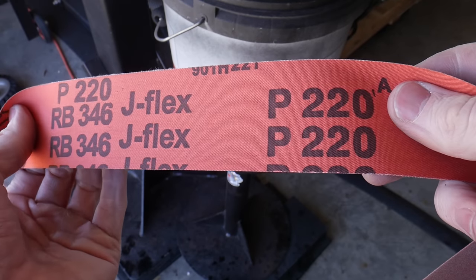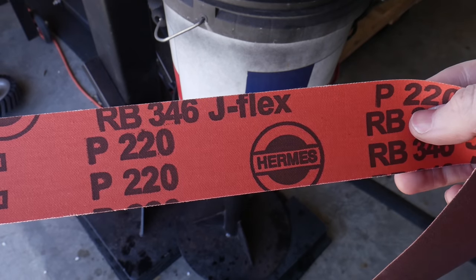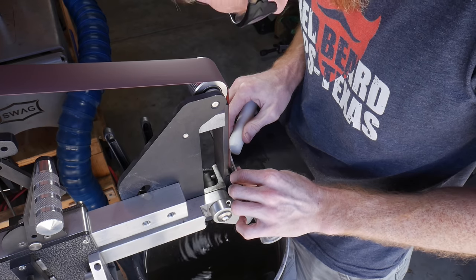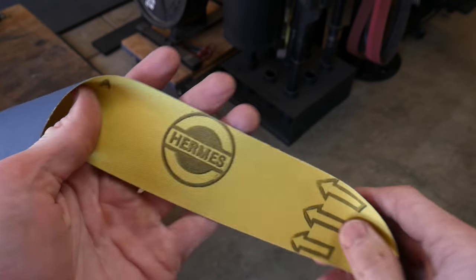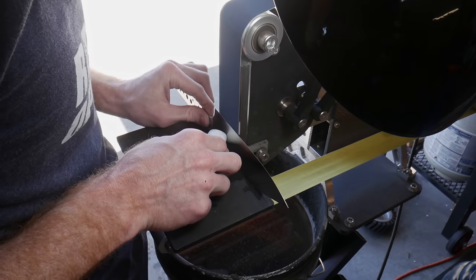The next step is to run a 220 grit belt. Note that as you go up in grit size, the heat generated also increases — the higher grit belts like 220s, 320s, and 400s will produce significantly more heat than a 36 or a 60. Be cognizant of this and make sure to keep your blade cool by dipping it in water frequently.